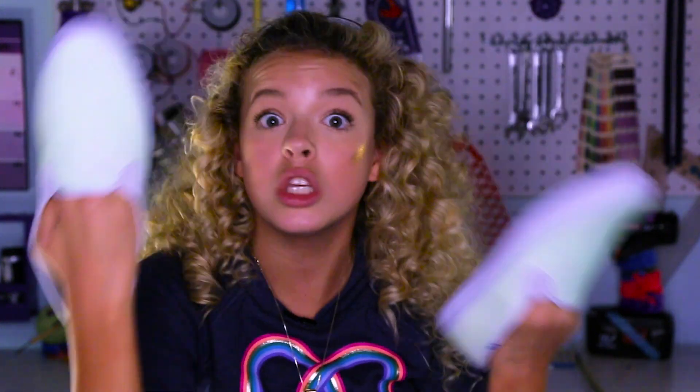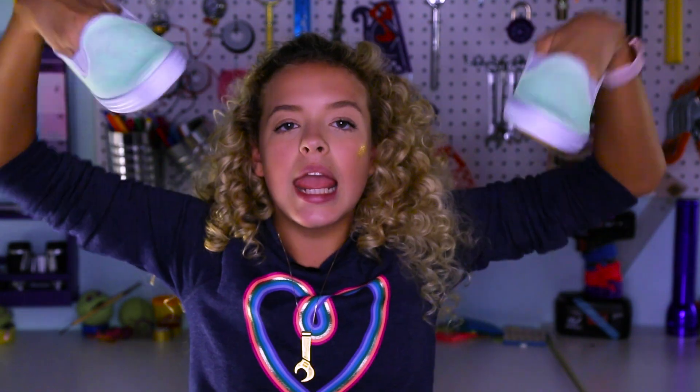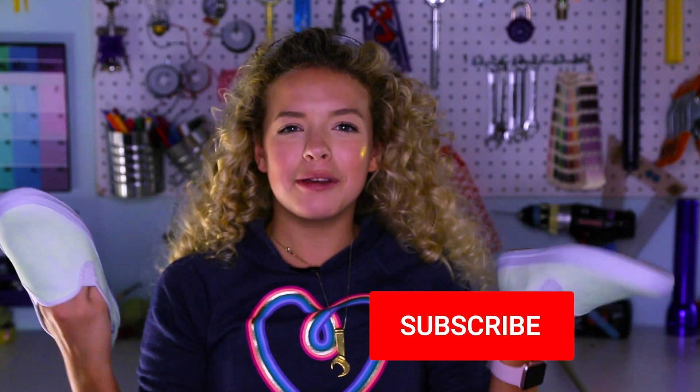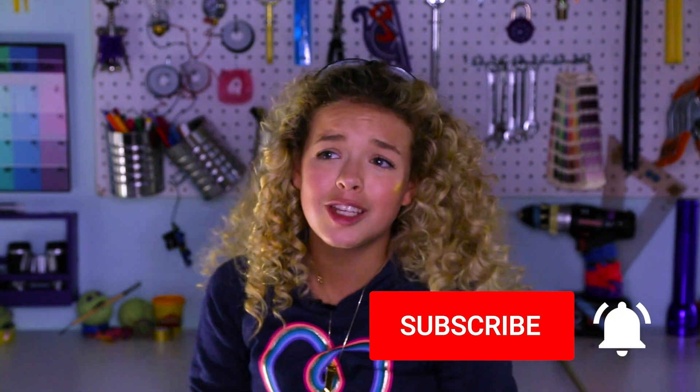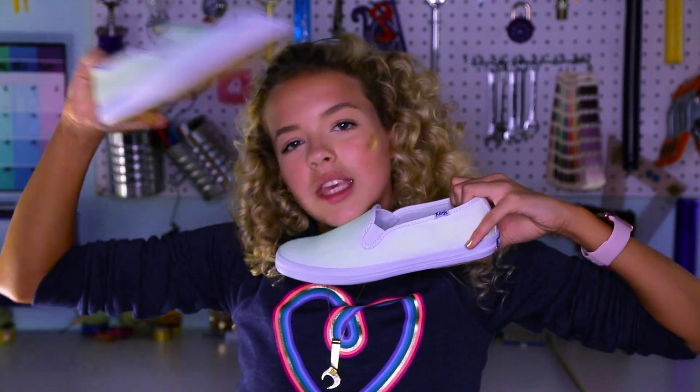Thank you guys so much for watching! My favorite was definitely the glow shoes — let me know yours in the comments below and give it a thumbs up. Subscribe to join the Goldie Squad — new videos every Friday. That's all I have for you guys today, Goldie out!